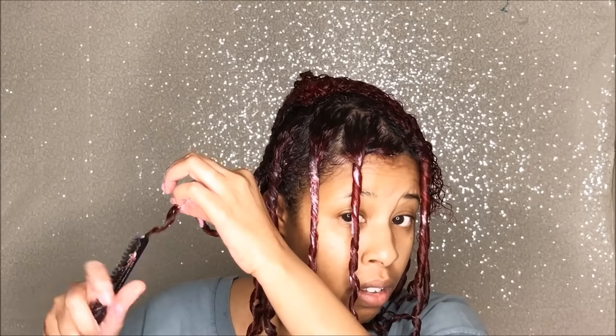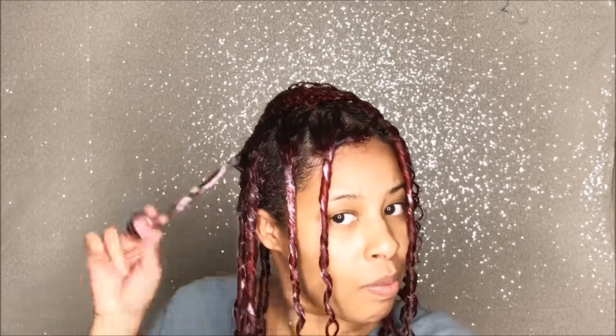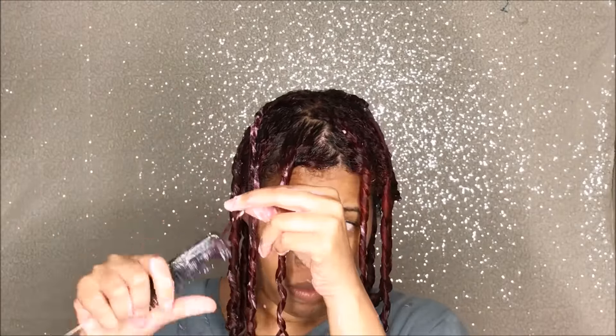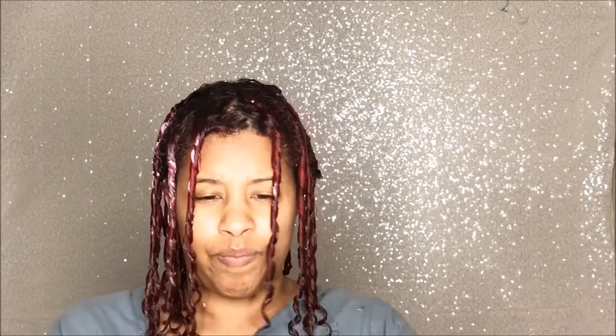Now normally I'm not heavy-handed with products, but finger coils remind me of a wash-and-go. When I do wash-and-goes, I'm very heavy-handed, because my hair tends to dry up and needs more moisture because of the amount of days I'm wearing it. So I'm being very, very heavy-handed with these products, because as my hair dried with these coils in, it did tend to frizz out.